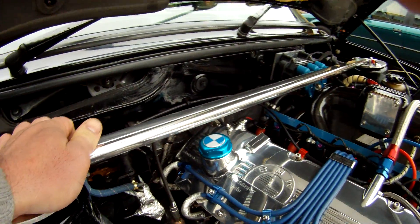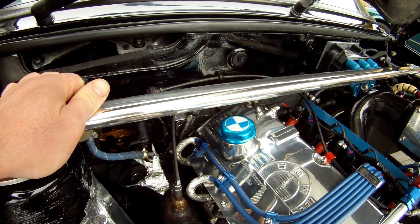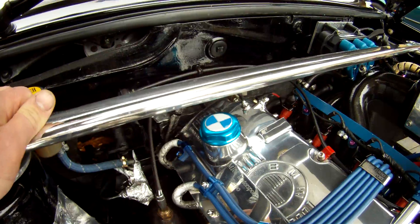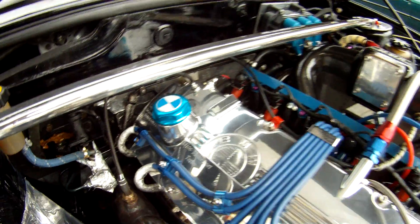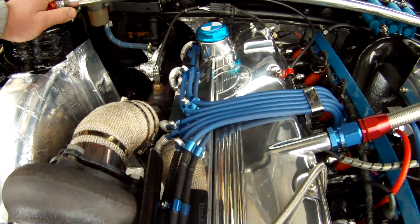Then the leads. The leads are 8mm silicon carbon kit, they're all insulated with triple aluminium folding. I made the plate to hold the seal for number one and two spark plug leads — they're coated as well.